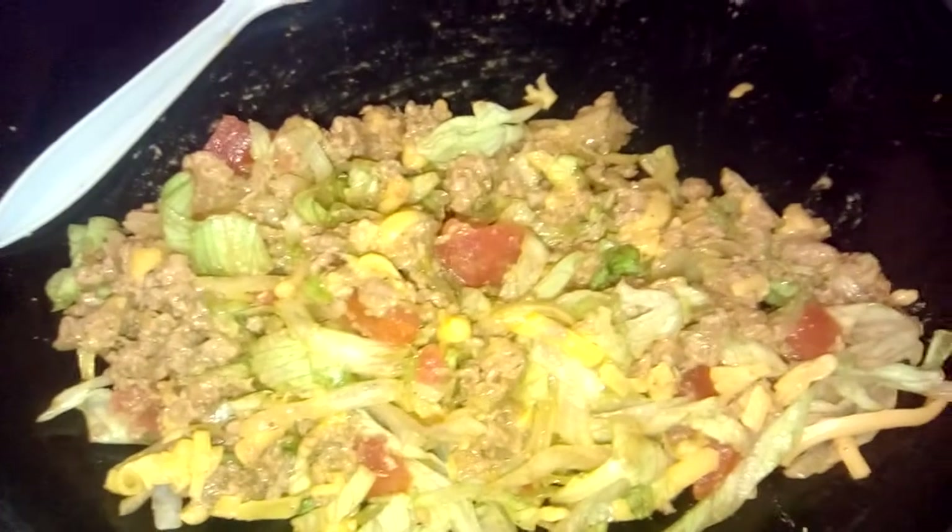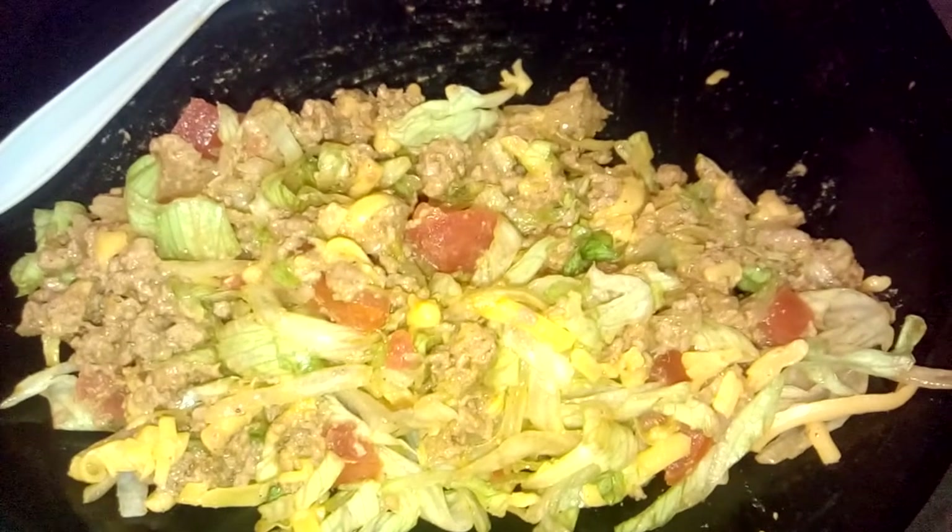Looks real good, pretty good. Y'all stay humble, stay blessed. And always remember to keep the Most High first and foremost — and that's God. Peace, I'm out. Love you guys.